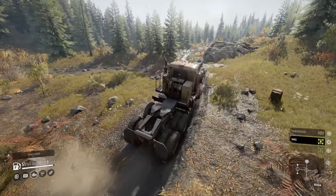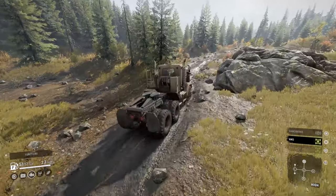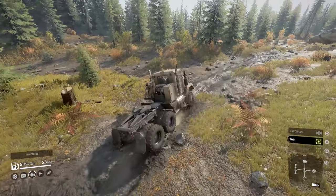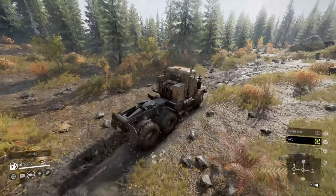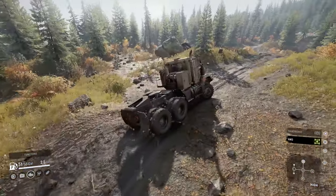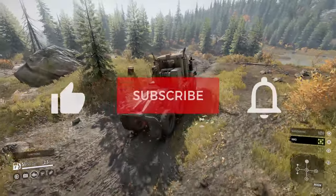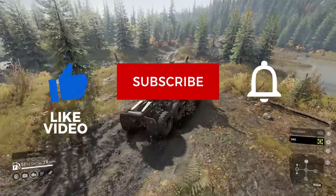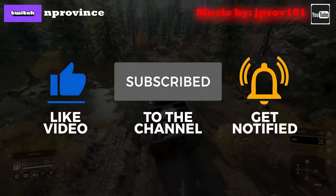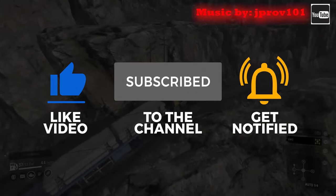Welcome back once again for another SnowRunner truck review. Today we're going to take a closer look at the one and only SnowRunner cover model and long-time original truck that has been around since this journey began. Before we start, I ask that you please help support the channel by liking the video and subscribing. Alright, without further ado, let's jump into this and check it out.